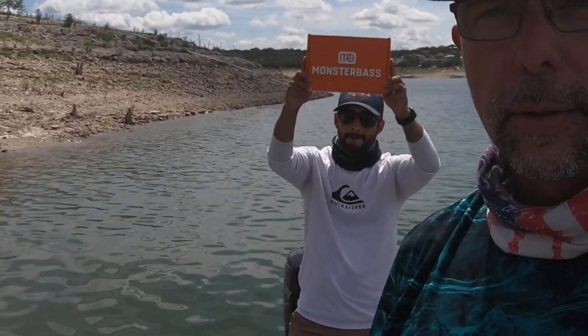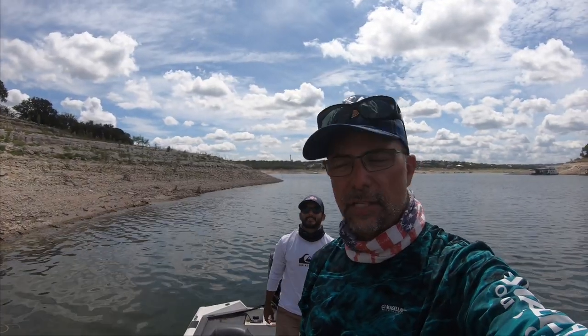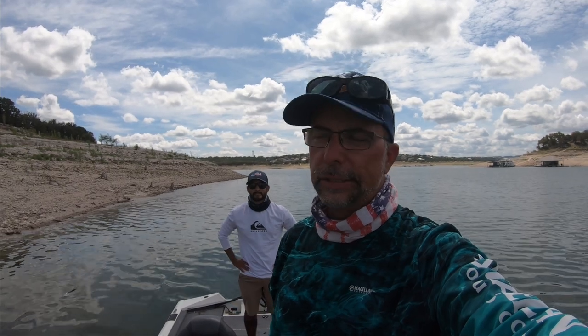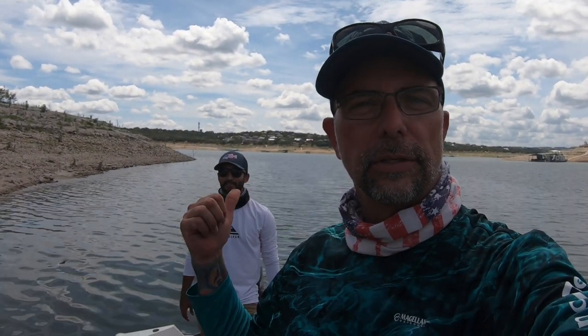Thank you for watching the video. I would say the Monster Bass fishing box tackle challenge was a success — we caught fish on six of the seven baits. On the seventh one we tried, we fished for two hours throwing nothing but that bait and just weren't able to hook up, though we did get a couple of bites. Thanks again Justin — Someplace Outdoors Fishing. All his stuff will be linked below.